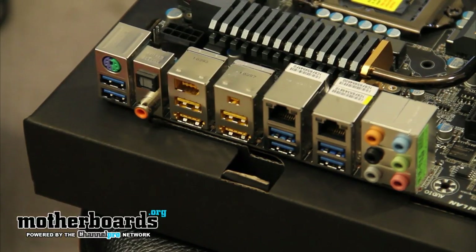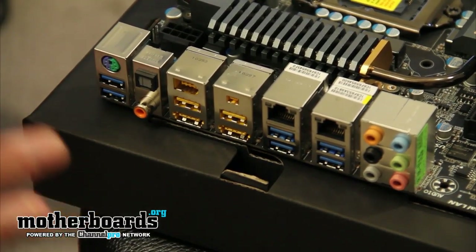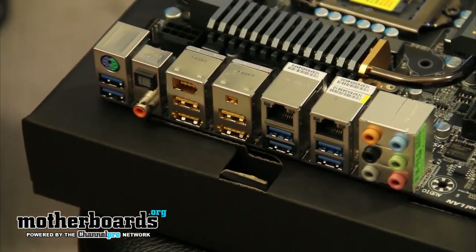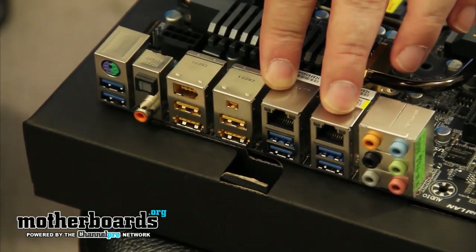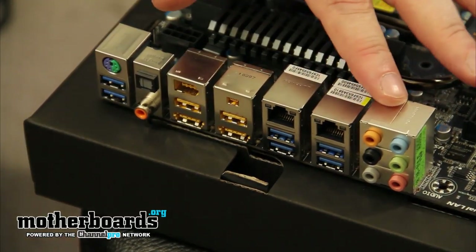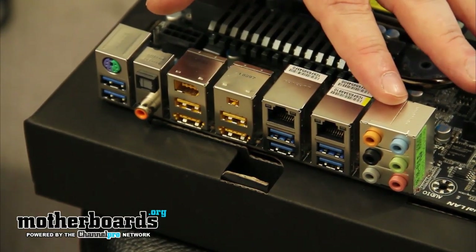Moving over to the rear I/O, we see that the motherboard has a legacy PS/2 keyboard plus mouse combination port. This motherboard also has six USB 3.0 connections — this being one, two, and three, with a total of six. Both of the LAN connections on the board are brought to us by the Realtek chipset; most of the other motherboards we took a look at actually had a Marvell or an Intel chipset as well. The audio is brought to us by the ALC 889 chipset, which features eight-channel audio and Dolby surround sound.